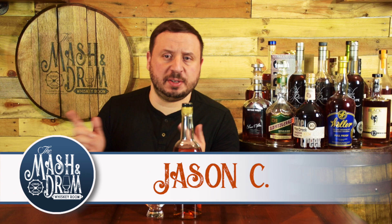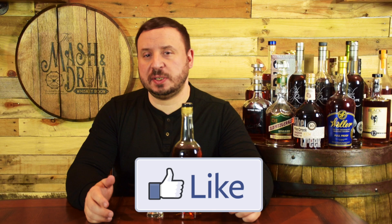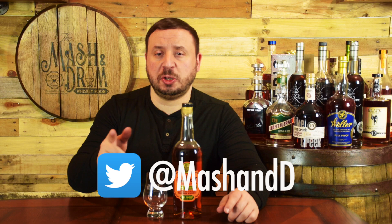Hello everyone and welcome to the Master Drum Whiskey Room. My name is Jason C. If you're a subscriber, thanks so much for the support. If you're new to the channel looking for the latest in whiskey and bourbon news and reviews, you have found the right place. Hit that subscribe button below and hit that bell notification so you know when I'm releasing a new video, or you could join in on one of my live streams.